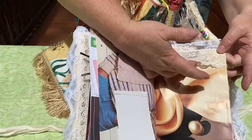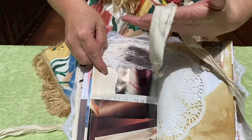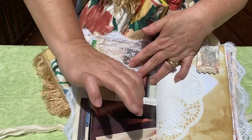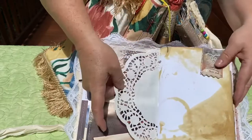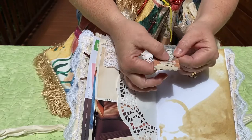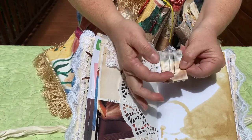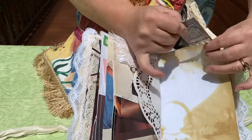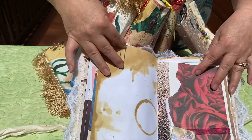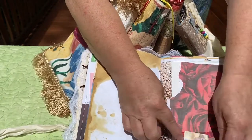There's lace and ribbon on the top where we can tuck things in, so when we tie it together we're never going to lose our treasures. Down here are some more pockets - a double pocket - and a doily with some paper clips. I've used a book page glued on with little lace sewn down, a little ribbon, and a paper clip for a nice added touch.